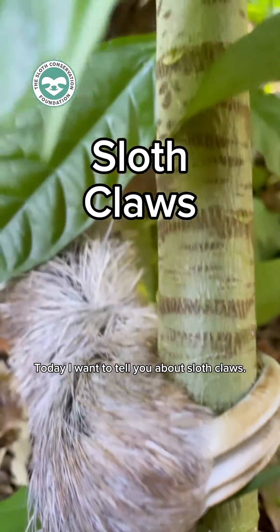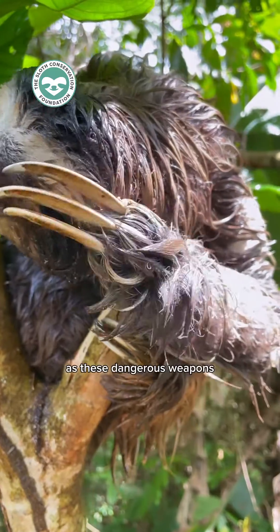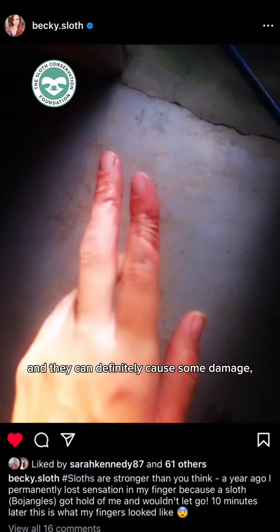Today I want to tell you about sloth claws. A lot of people think that sloths use their claws as these dangerous weapons to defend themselves by slashing or stabbing, and while they do look a bit scary and they can definitely cause some damage,